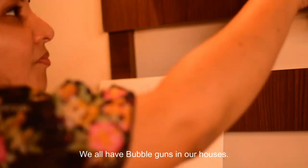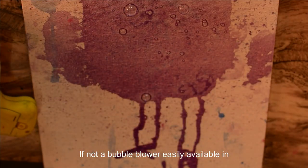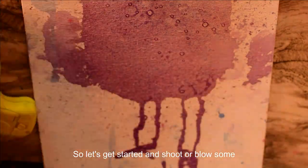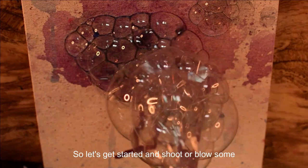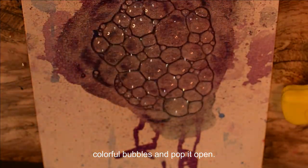We all have bubble guns in our houses. If not, a bubble blower is easily available in any stationery store. So let's get started and shoot or blow some colourful bubbles and pop it, pop, pop it.